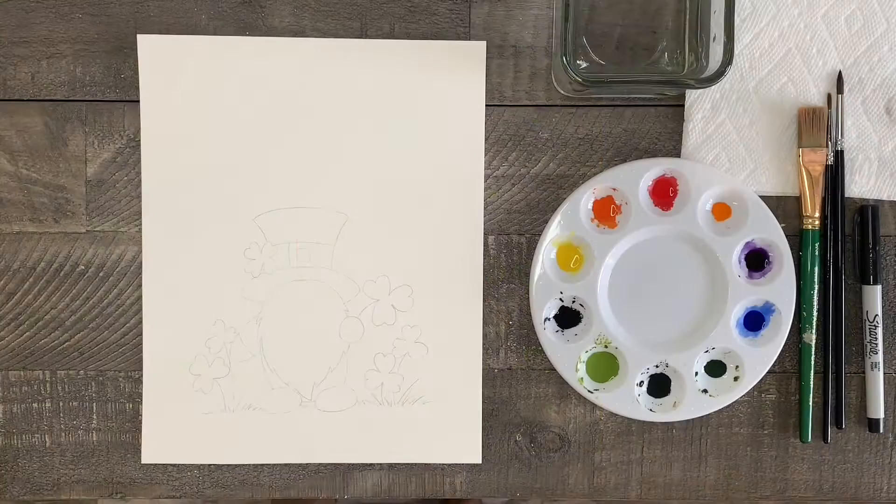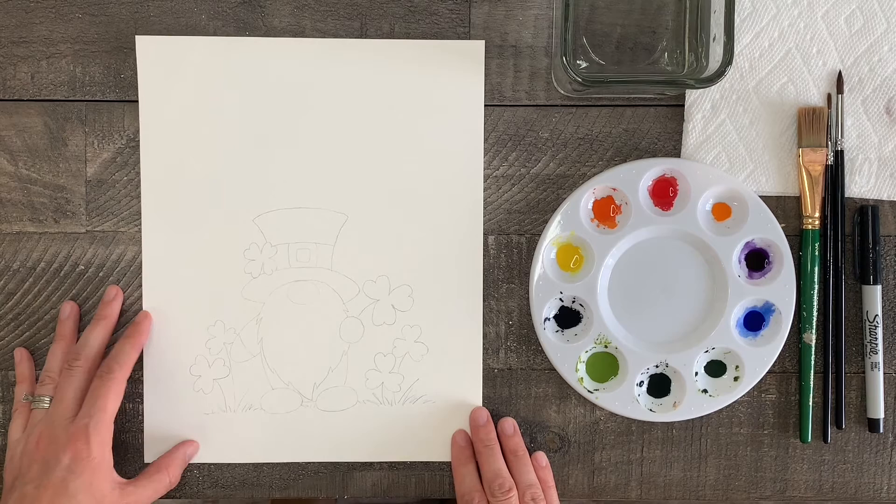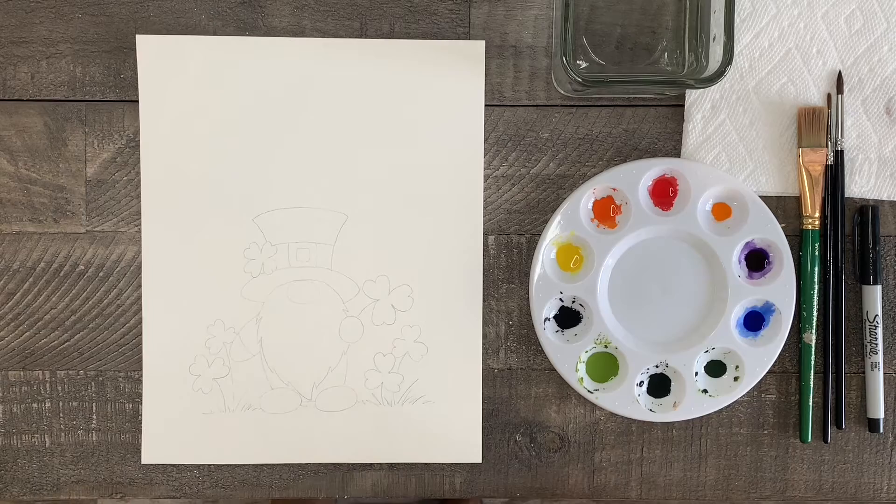To paint this gnome we first need a drawing of it, so you can subscribe to my channel and watch my short three-minute tutorial on how to draw this super easy gnome step by step. I have my gnome drawn lightly with pencil on an 8 by 10 sheet of watercolor paper so I can frame it and hang it when I'm finished.